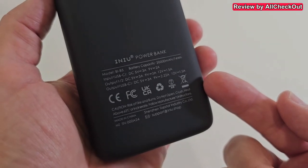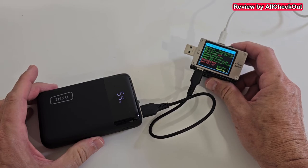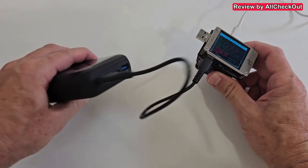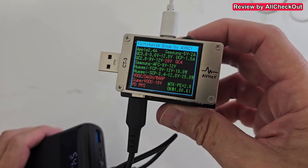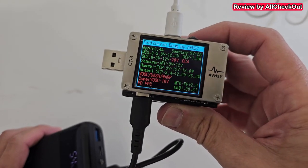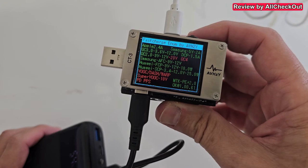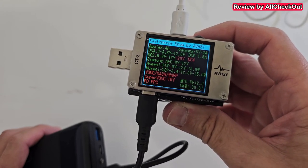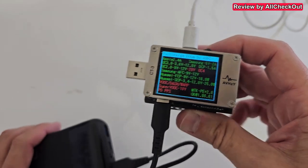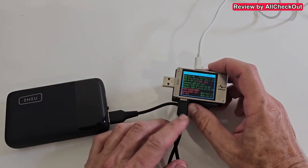The detailed specs are on the back of the power bank. On the left side you can see the protocol compatibility on USB-A — it has very wide compatibility with Apple, Samsung, URI, and much more, including Quick Charge 2.0, 3.0, and 4.0 — pretty much everything you'd expect these days.